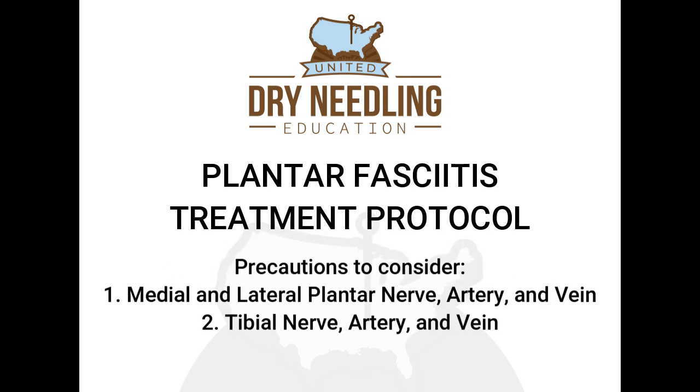For the plantar fasciitis treatment protocol, some precautions to consider are the medial and lateral plantar nerve, artery, and vein, and the tibial nerve, artery, and vein.